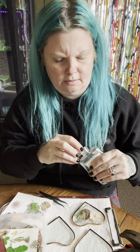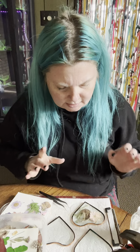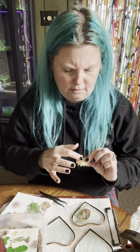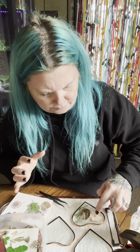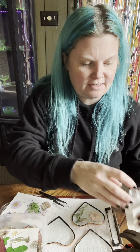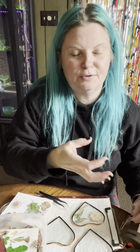The next part is the fun part. I use just clear Elmer's glue — this is actually from the dollar store, so it's not even Elmer's. I get out just a tiny bit on my finger, just to tack my pieces in place. Just put a tiny bit on them.